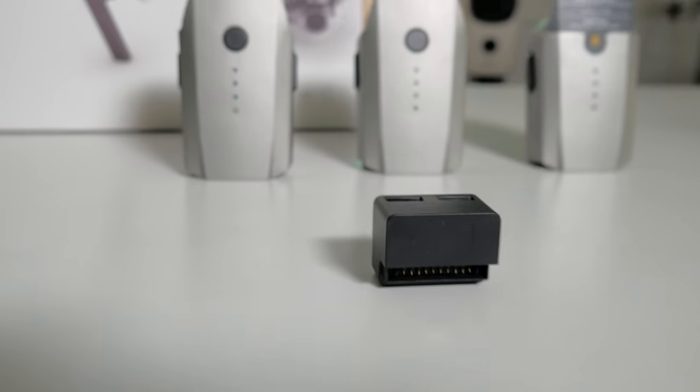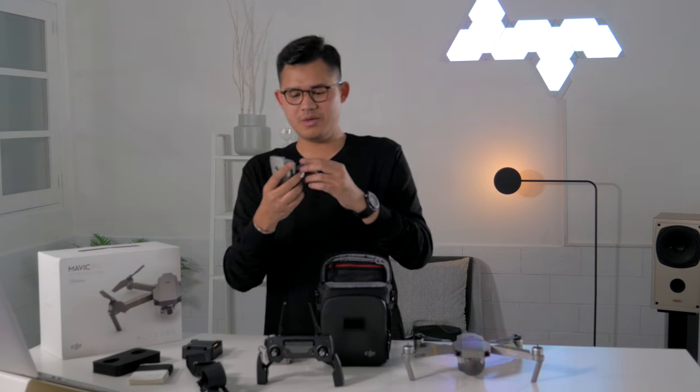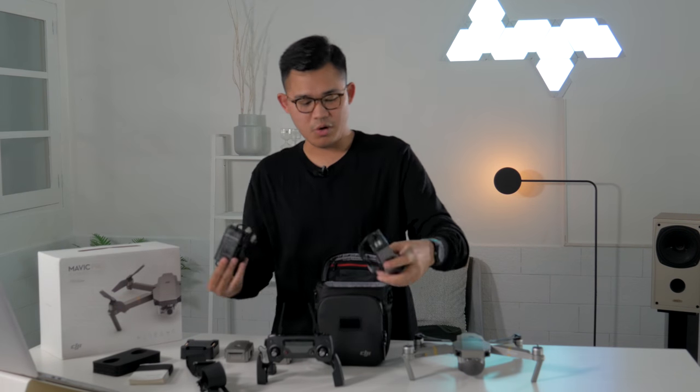This is the Mavic battery to power bank adapter. What you can do is attach it to the battery and charge your devices on the go. You also have a fairly average-sized power brick, and it has two USB ports — for charging the batteries or charging the remote.